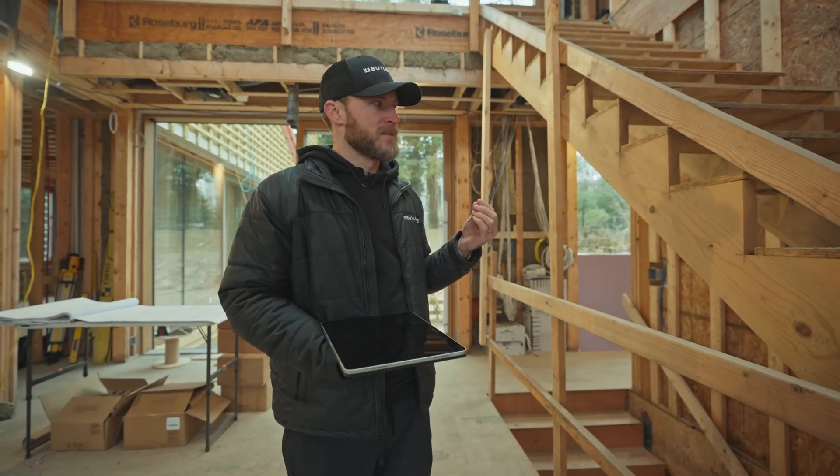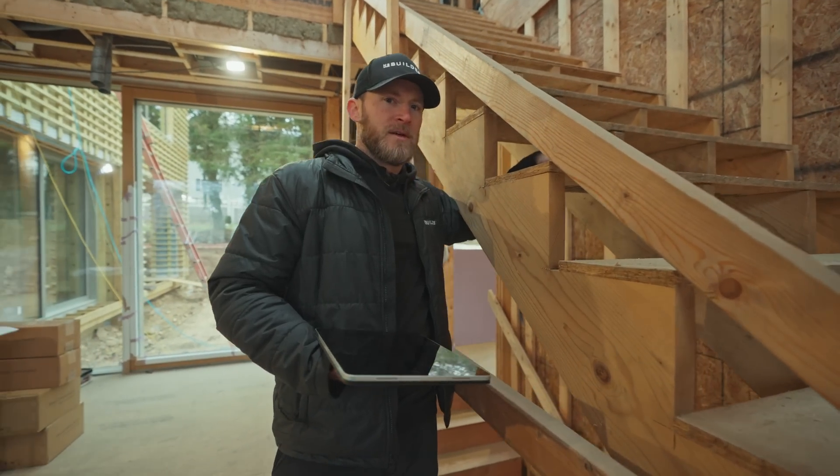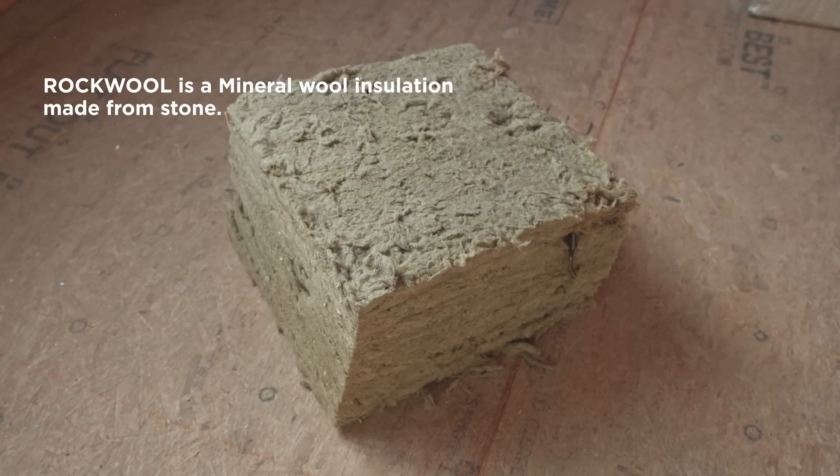One of the things I realized early on in my career is that when you walk up these staircases you get this hollow sound. So what we'll do is actually fill all of the cavities with a rock wool mineral wool batt insulation, which helps prevent some of that hollow sound.